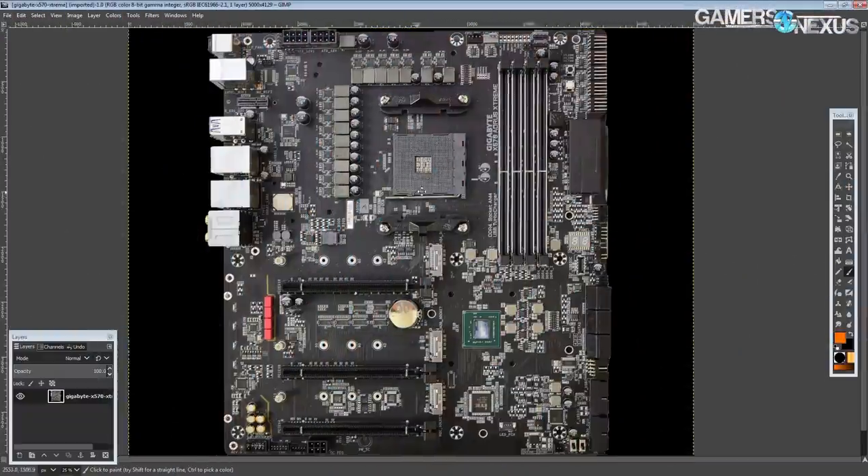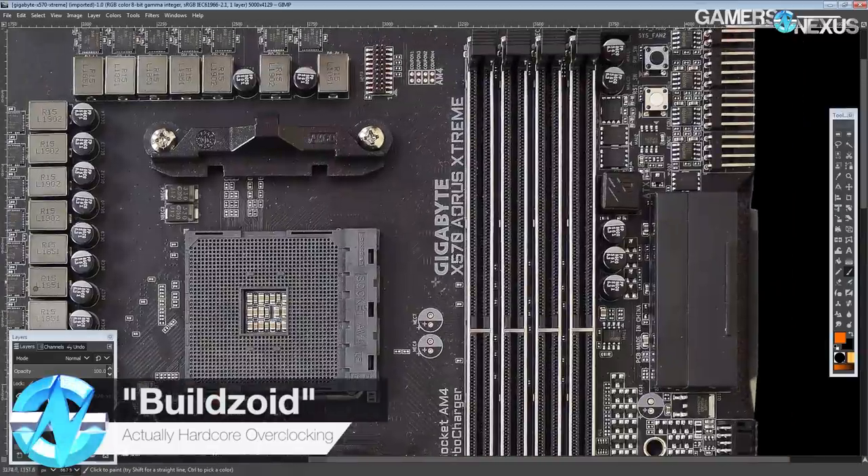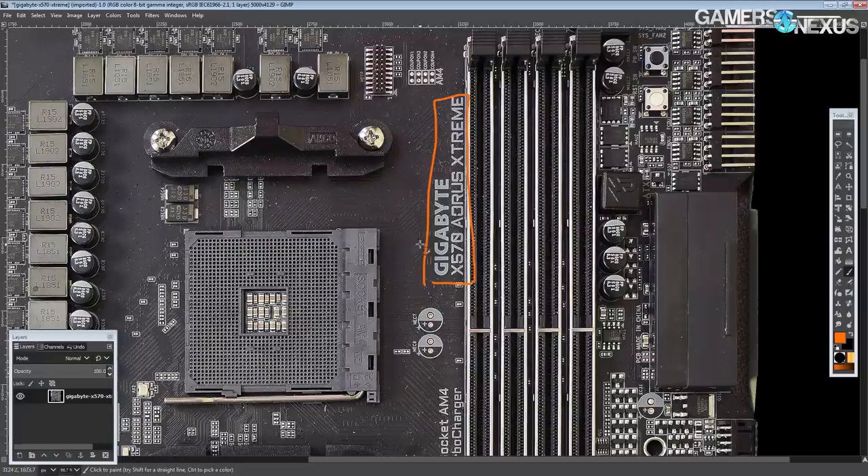Hey guys, Buildzoid here from Actually Hardcore Overclocking, and today we're going to be taking a look at Gigabyte's X570 flagship, the Gigabyte X570 Aorus Extreme.